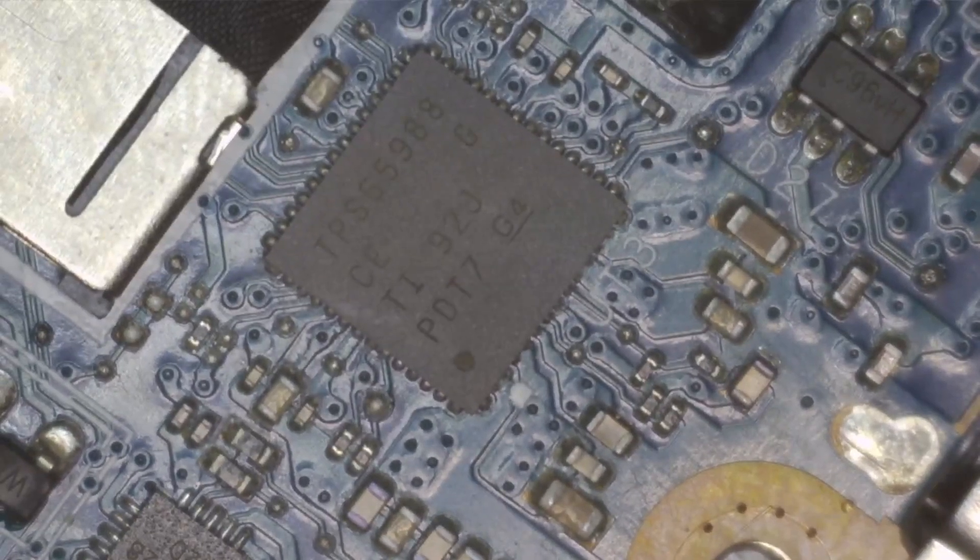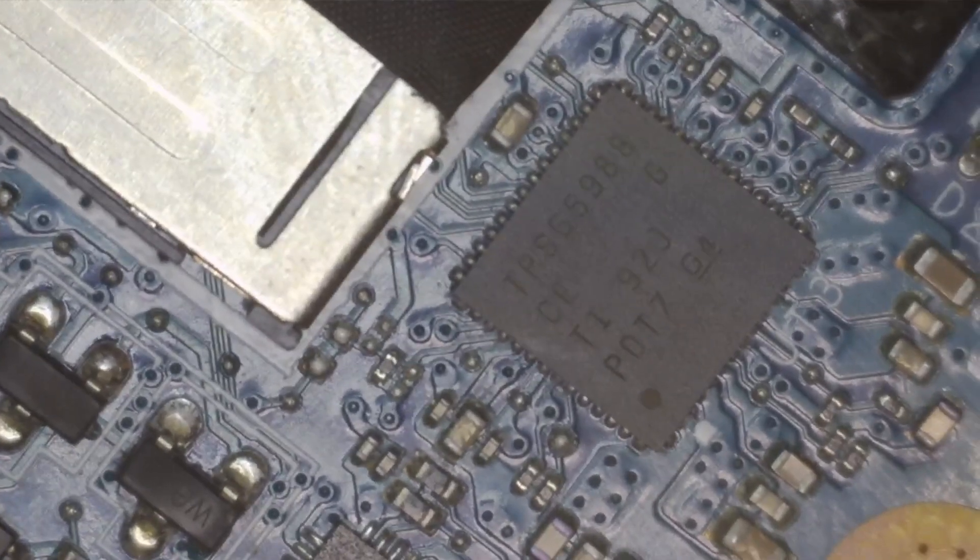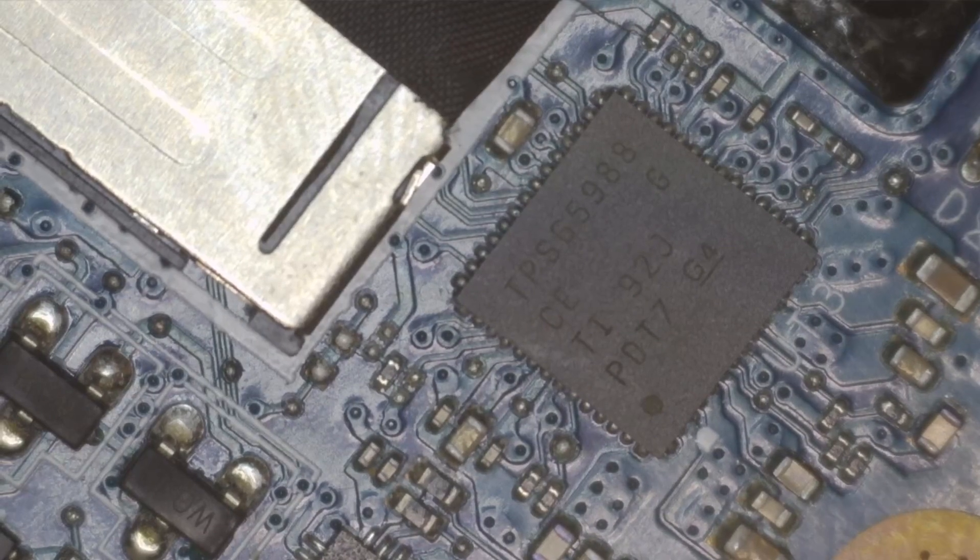Here we can see TPS65988. Alright, this is the PD controller. I think this has something to do with our issue with the laptop.